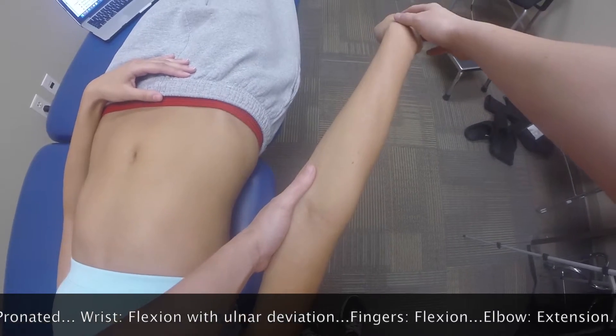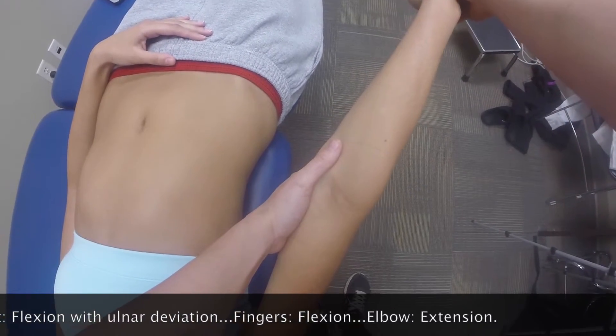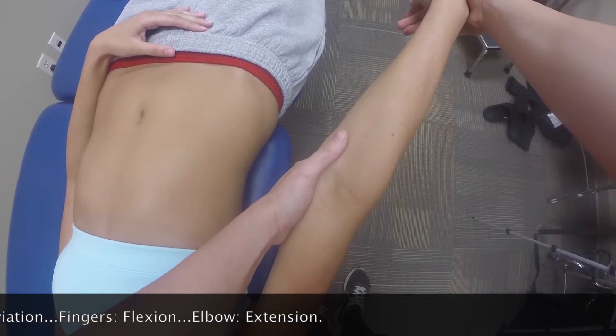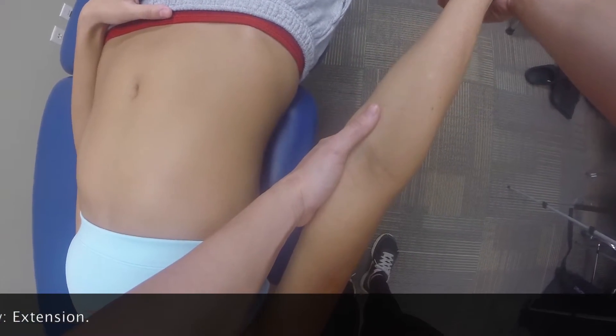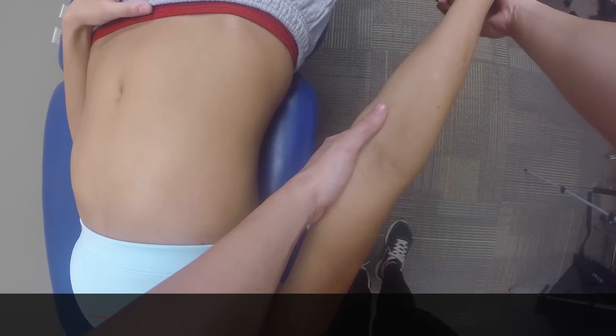Then we are going to flex the wrist and ulnar deviate, and flex the fingers and thumbs. We're going to try to go into as full a range of motion as we can.